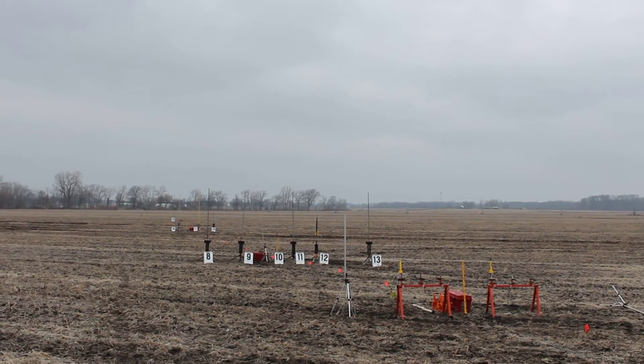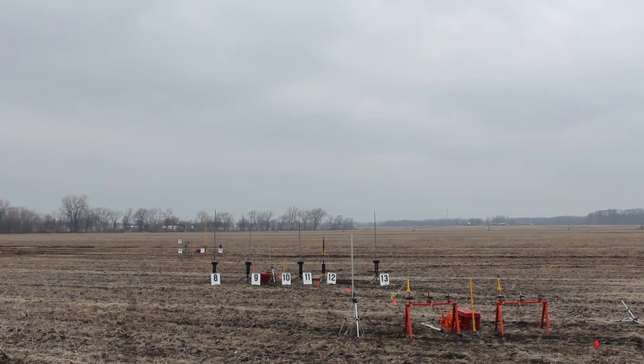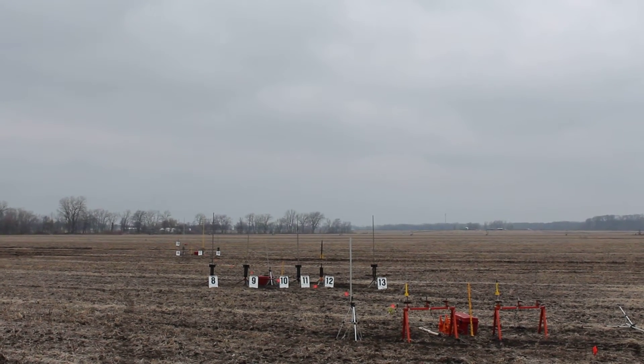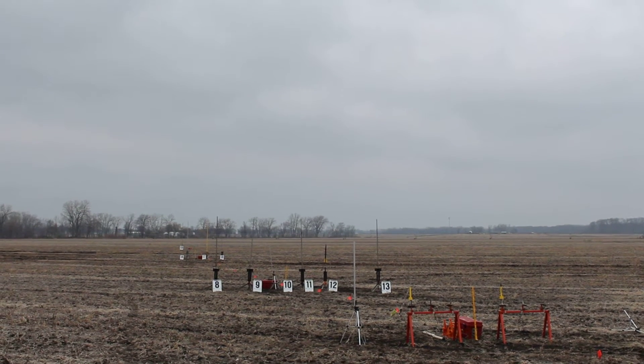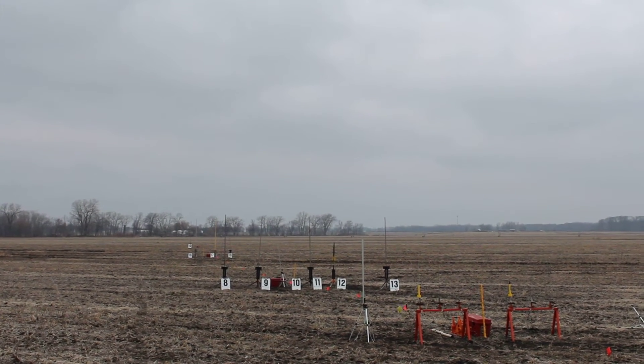The Dock Star Star Mini is a kit. It's going to fly a G-80 with 10 seconds delay. This rocket weighs 20 ounces. It's going to be parachute recovery with motor deploy. On pad 12 — pad 12 is selected and armed.